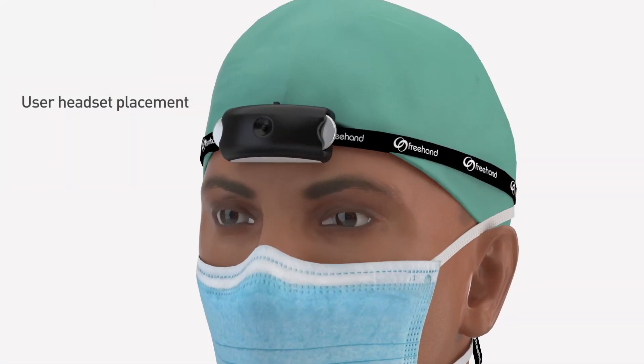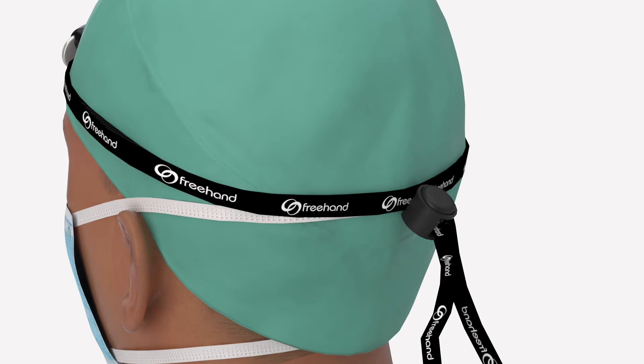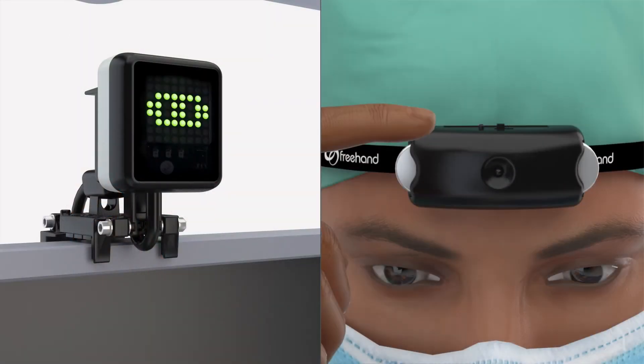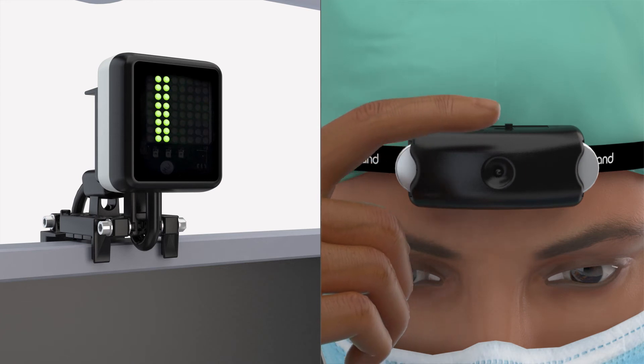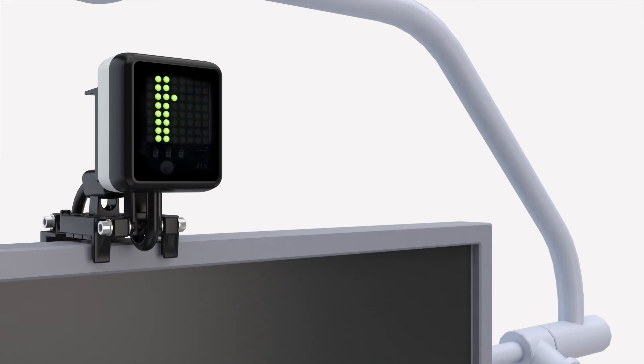The headset should be placed with the switch facing up at the midpoint of the surgeon's head and one finger width above the eyebrow. To secure it in place, tighten the headband using the toggle clamp shown. With the headset now in line with the indicator unit, it should be turned on. Confirmation of pairing is observed with a change in the indicator unit display.